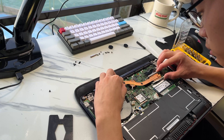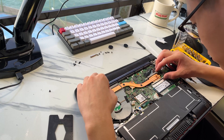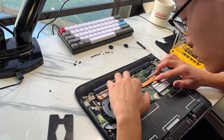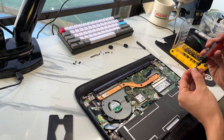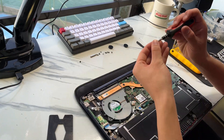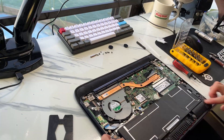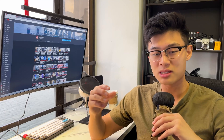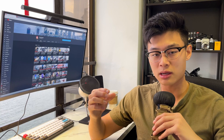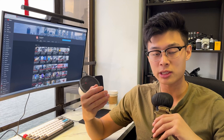Once you've applied the heatsink, don't lift it back up to check if it spread properly — just leave it and put the screws back on, because you don't want air bubbles trapped in the thermal compound. Follow the numbered order to tighten down the screws, but don't tighten them all the way just yet. Do a couple of turns on each corner, then go over again and hand-tighten. You don't have to secure the heatsink extremely tight — just make sure it's secure, because overtightening can damage the motherboard.